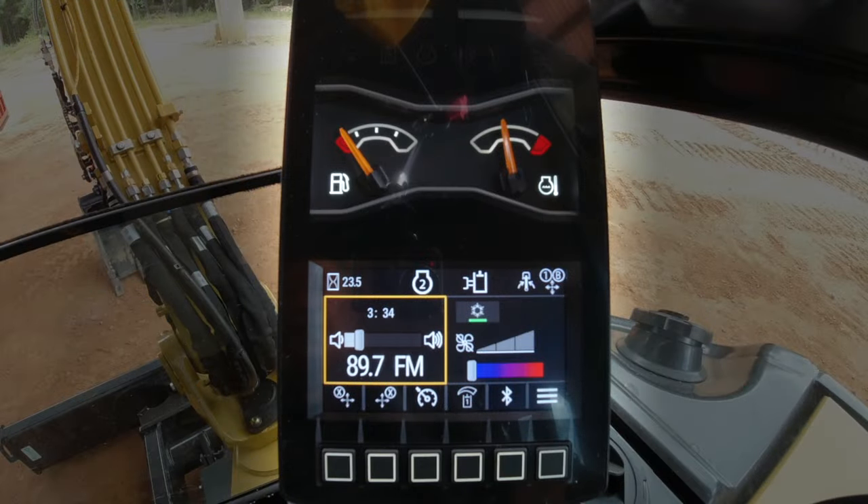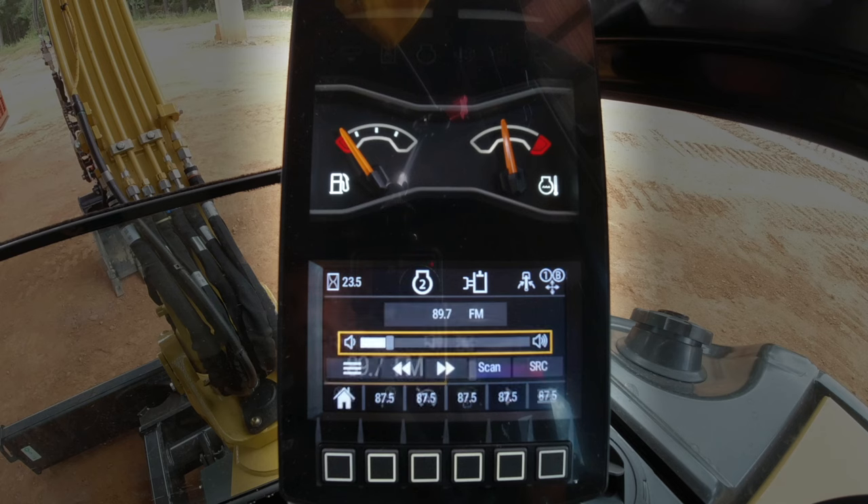Let's have a look at how to set up your next-gen monitor with the Bluetooth capability. That way you can stream your music or whatever you like into your next-gen monitor, or you can set the monitor up for Bluetooth hands-free calling. Right now we're just playing basic FM radio.